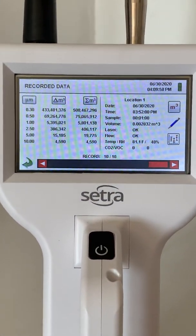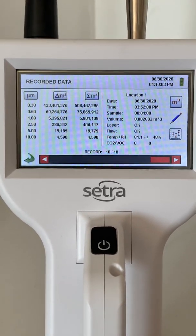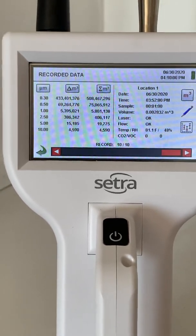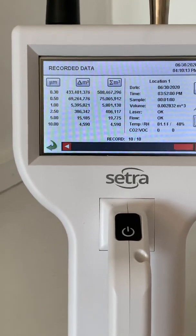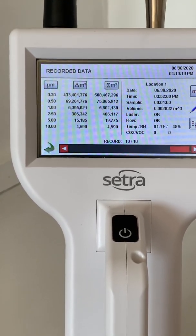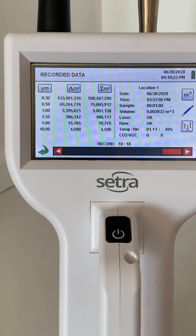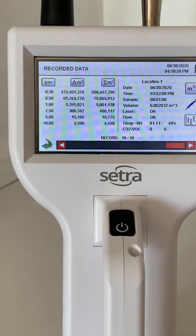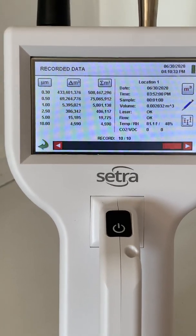Viewing the historical data, it's broken down on the left-hand side by the particle count sizes. Next to that, you can see the number of particles — first in that channel, and then the cumulative particle count. So that first channel next to the 0.3 — that 433 million — is the total number of particles that fall between the 0.3 and 0.5 micron size. Next to that, that 508 million is the total number of particles larger than 0.3, so it's a cumulative of all the channels larger than it.